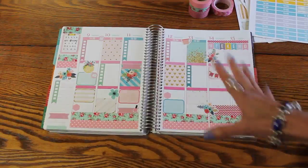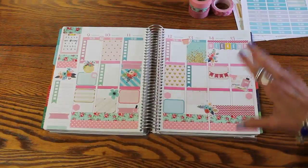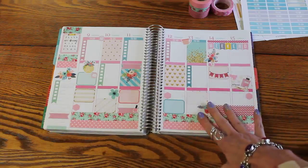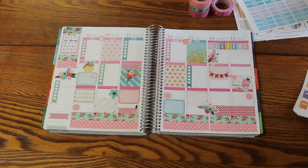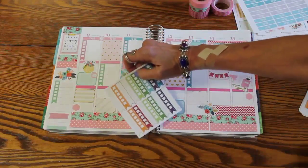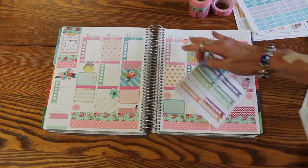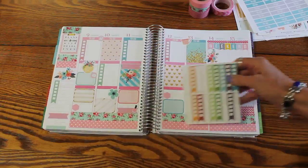I don't remember if I ordered the stickers from them as a set or individually. Regardless, I didn't end up with everything I wanted because I've started using a lot more stickers than I used to. So I went into my little stash — you know how you always end up with some leftover things — and I found the little sidebar checklist flags that you can check, in pink, mint blue, and turquoise.